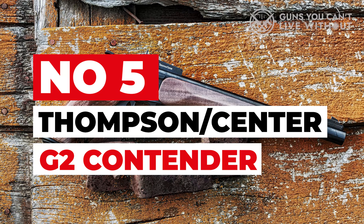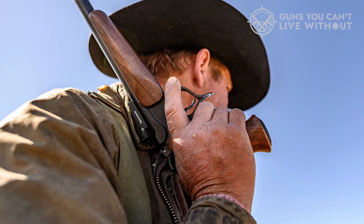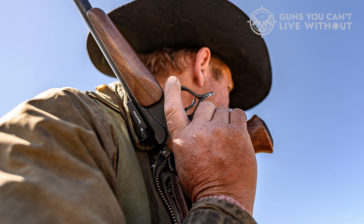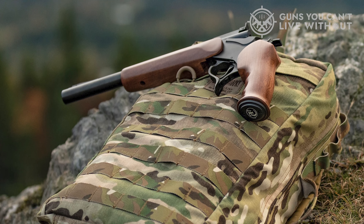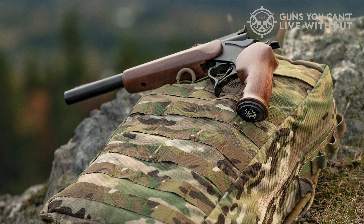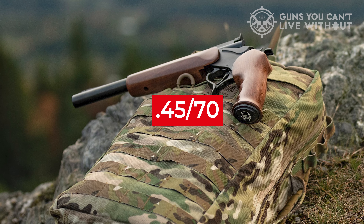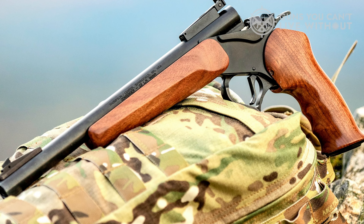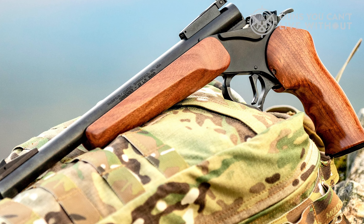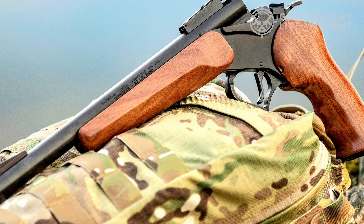Number 5: Thompson/Center G2 Contender. The G2 Contender platform is extremely versatile because it allows you to shoot multiple calibers — one of those being .410 — from the same gun simply by swapping barrels. You can shoot a total of 11 different rimfire and centerfire loads with a G2 Contender pistol, and there is a rifle as well, from .17 HMR to .45-70. The barrels are fairly simple to interchange: just remove the forend and tap out the hinge pin. To operate the G2, you simply break it open like an over-under or side-by-side by pulling on the trigger guard spur located at the bottom of the trigger guard.